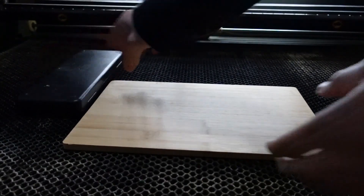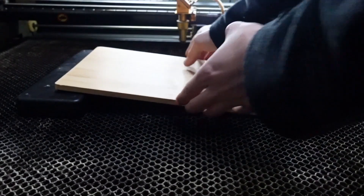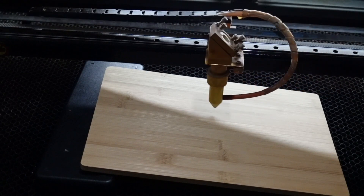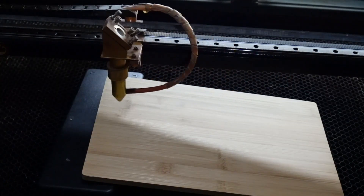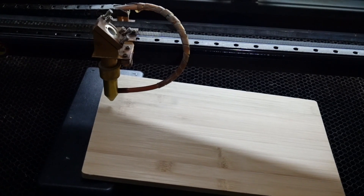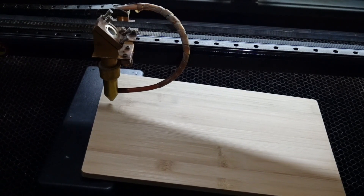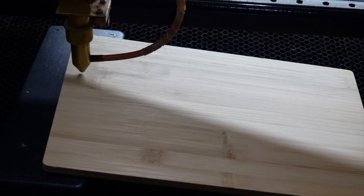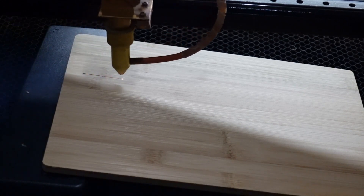Elevate one side of the plywood by putting something underneath it. Now we will move our laser head to the highest position of the plywood. Load a solid line file in your laser software — if you have issues with that, you can use the file I used, the download is in the video description. We will set the power to get a clean solid line and set the file type to cutting. We only want to mark the material; the cut shouldn't go through.